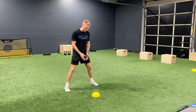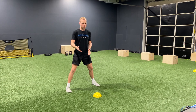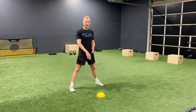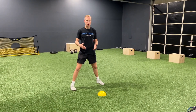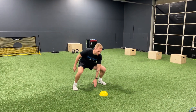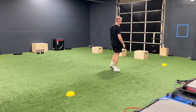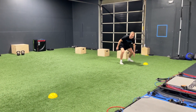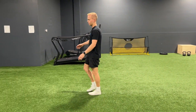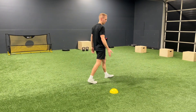With the 5-10-5, we start at our center cone, squatting down with one hand on the ground. It doesn't matter which hand you use — a little pro tip: use the hand of the direction you're going to run in. So if you decide to run to the right first, put your right hand on the ground. With all of these assessments, we need a way of tracking time, so you'll need a friend or family member to time you through the movement. Whenever we're ready, we take off sprinting all the way down to the far side, touching the ground right where the cone is, then turning and running all the way back to the other side — 10 yards — touching the ground where the cone is, and then running back through, using the start line as the finish line.